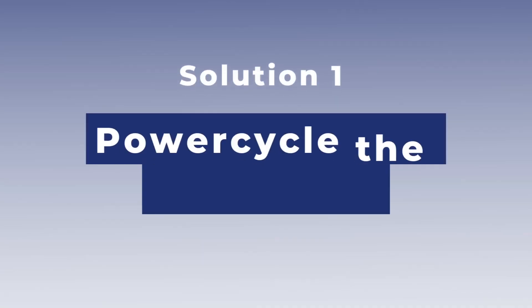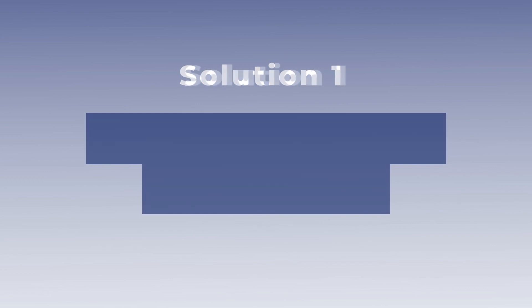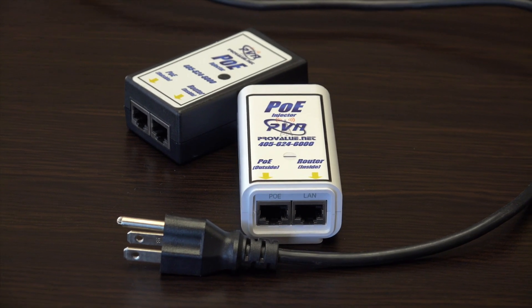The first step when you're experiencing intermittent service or maybe offline service is to power cycle the equipment. By power cycle, we mean just unplugging the power to it for 30 seconds and plugging it back in. We have a PoE device inside the house that powers the equipment outside your home.